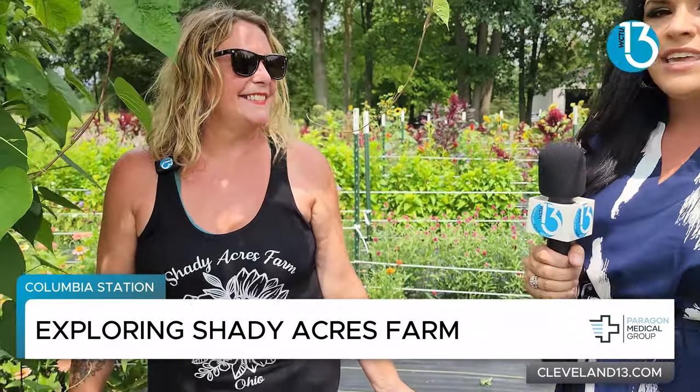I'm actually carrying these handy dandy clippers, and you're going to show me what to do with them today, right? Absolutely. We're going to do a little mock U-Pick here. A U-Pick. So that's what this farm is about — you are here to pick your own bouquet.